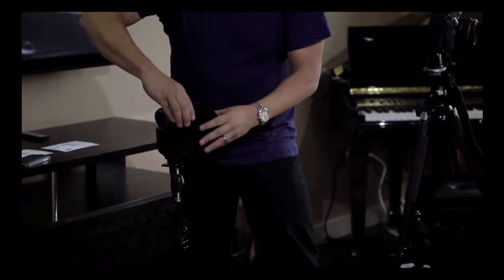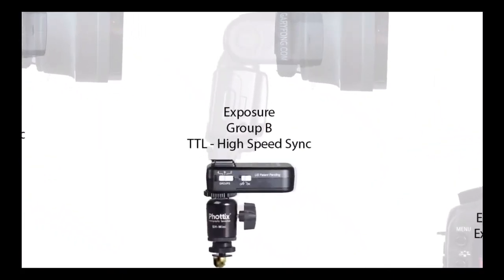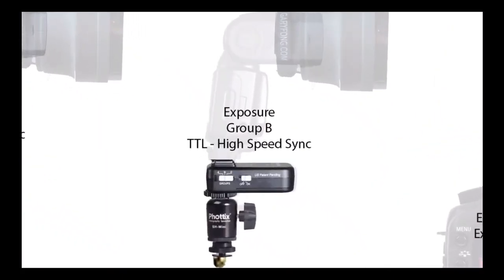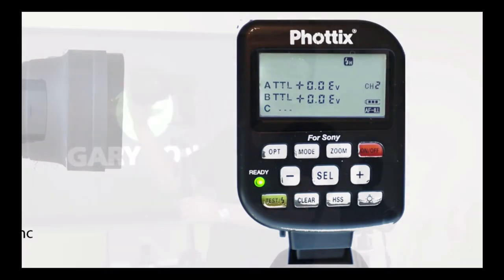This flash, just like the other one, has to be on channel one, but I've put this one on power group B. Power group B allows me to change the ratio of how much the hair light is going to show versus the key light.